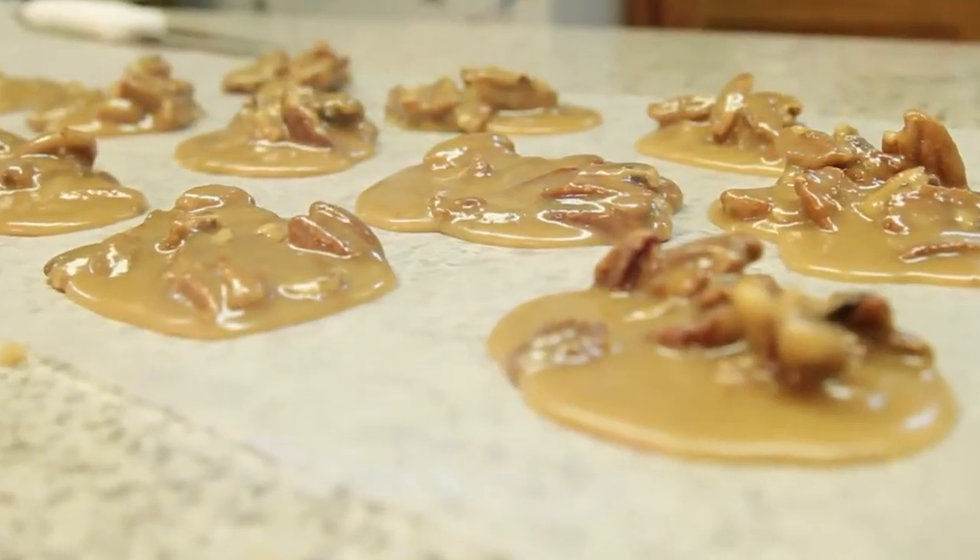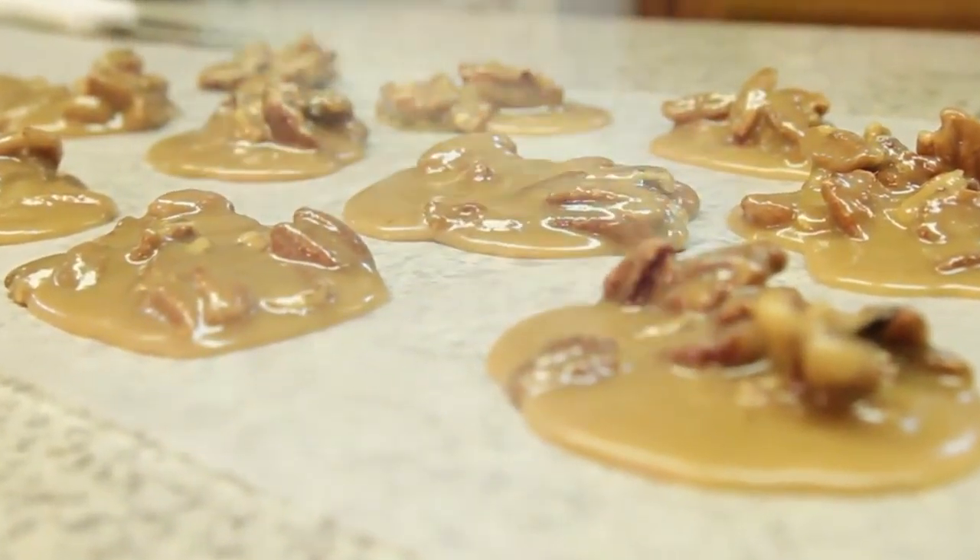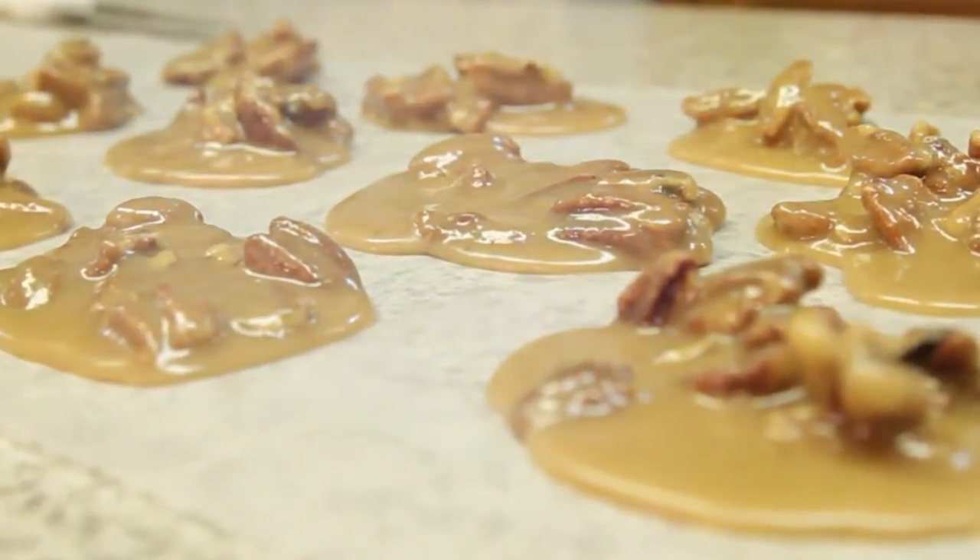Merry Christmas and happy pralines to you. You yuppie girls, get in there and get in that kitchen and start rattling pots and pans. Congratulations.